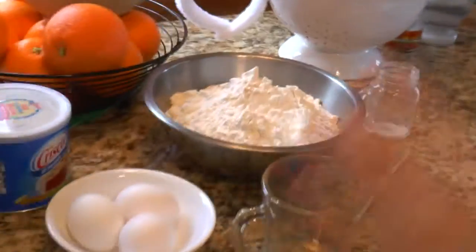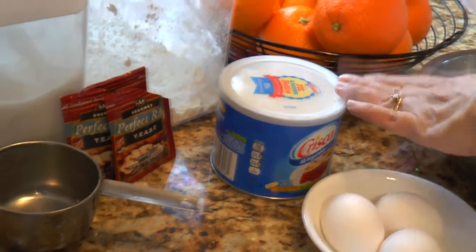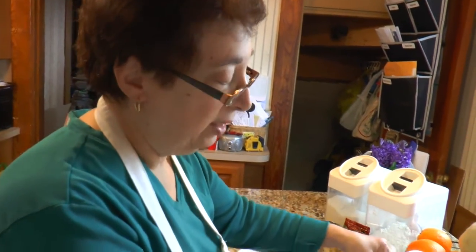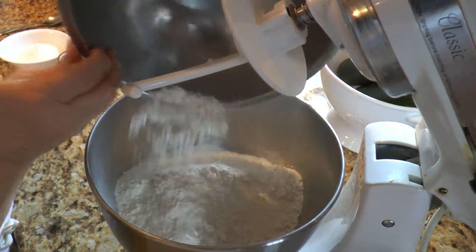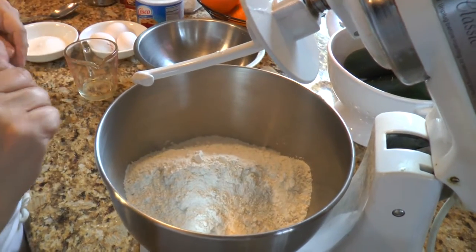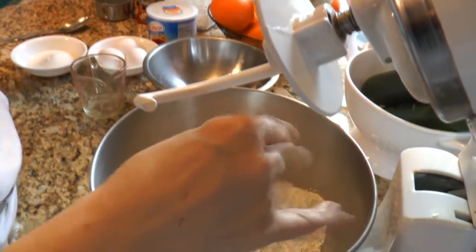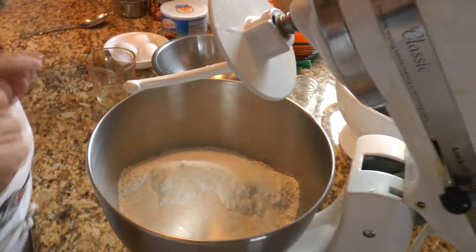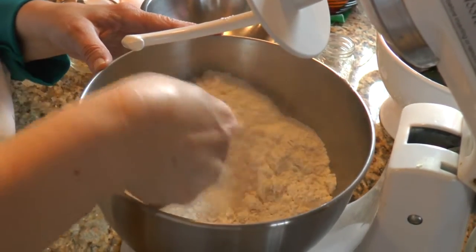We're going to go through the ingredients — pretty simple: it's flour, sugar, eggs, a pinch of salt, vegetable Crisco shortening, and yeast. I'm going to put my flour in the mixer. If you don't have a mixer you could do this all by hand — before I had a mixer I used to do everything by hand. We'll put in a pinch of salt and half a cup of granulated sugar, and mix this around.